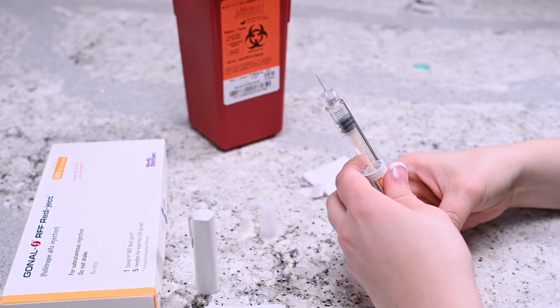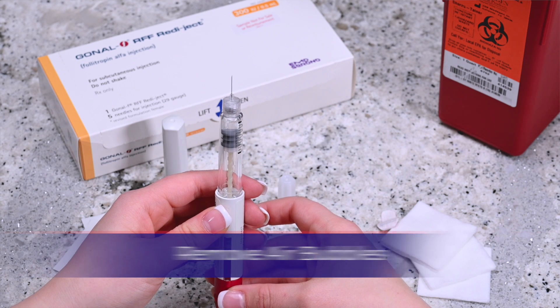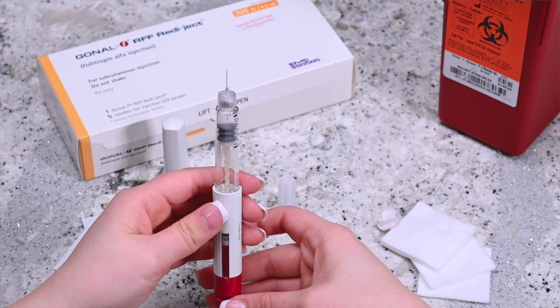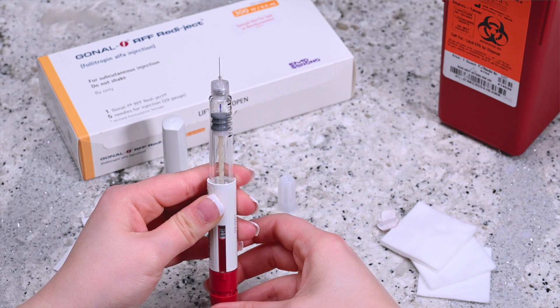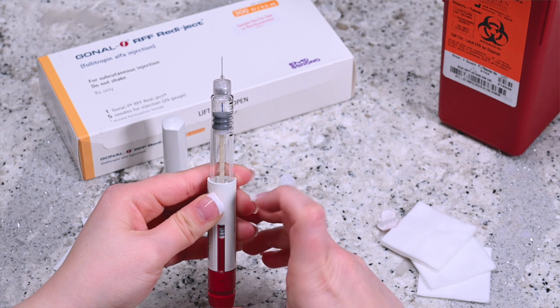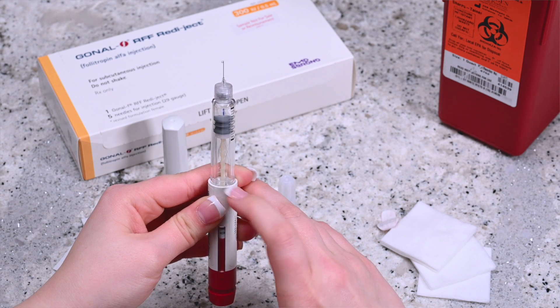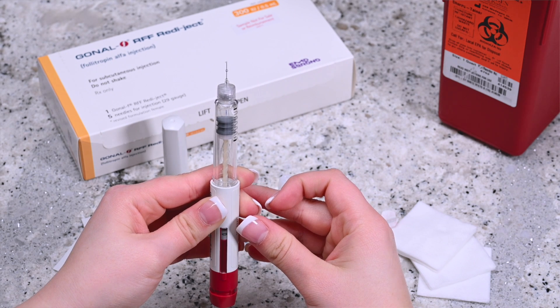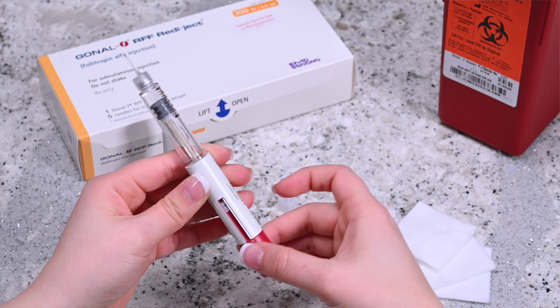Invert the pen and hold it upright. Gently tap the side of the pen to bring any air bubbles to the top. While continuing to hold the pen upright, turn the dosage knob until you hear one click. Press on the administration button until you see a drop at the tip of the needle. If needed, repeat this process until a drop is formed to administer the correct amount of the medicine.